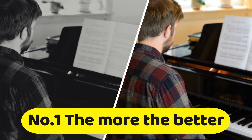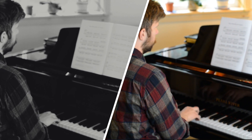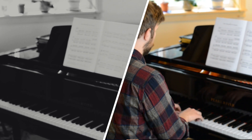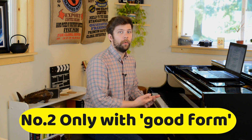There are four key concepts that we need to discuss and understand. The first one is: the more you practice your technique, the better it will be. This is really important to understand and seems really obvious, but it's important to mention because there's a little caveat attached to it. And that brings us to the second key concept: you'll only get better at that technique if you're practicing with good form.